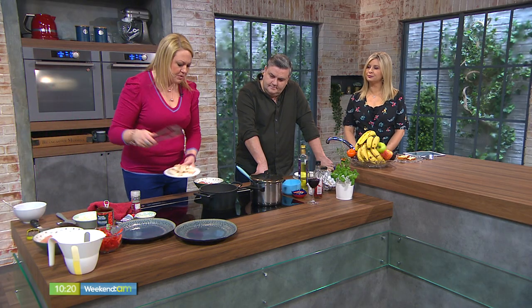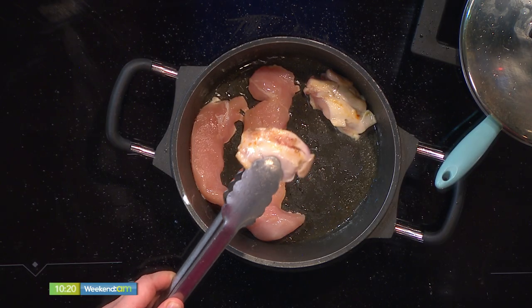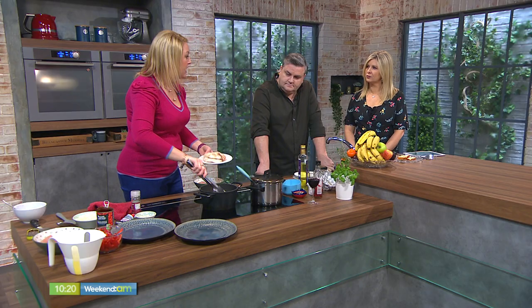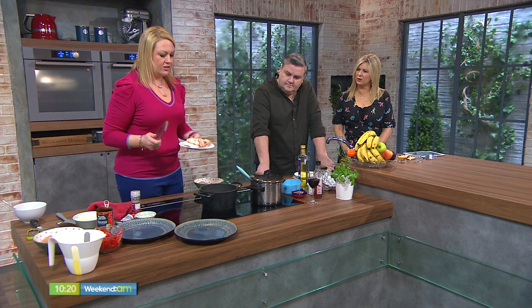That's the breast meat and that's the thigh meat — just keep them separate. All you're looking to do is brown it off, get it nice and golden on the outside. You're sealing in all those nice juices and getting a nice caramelization on the outside. Why would you keep them separate if it all goes into the stew?